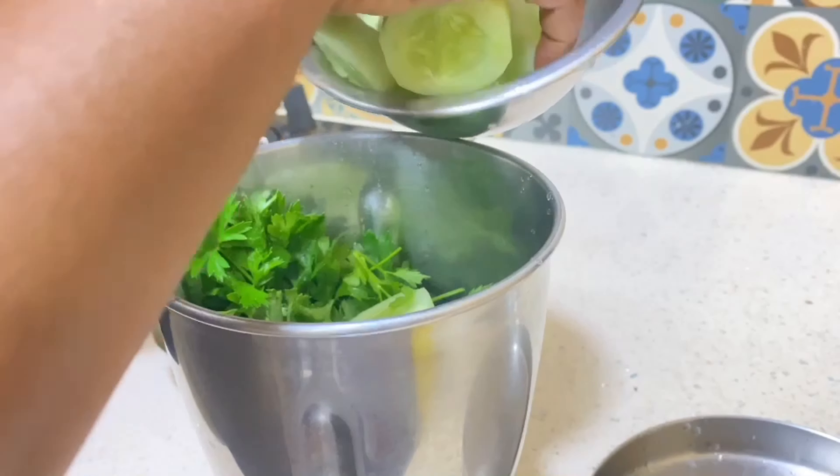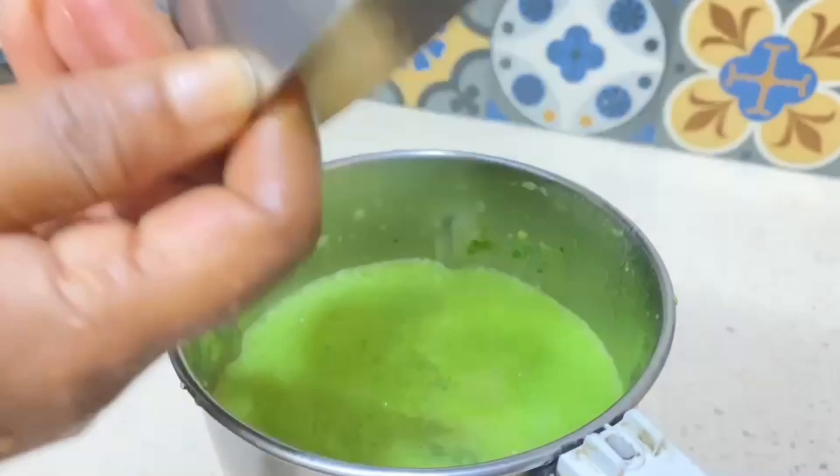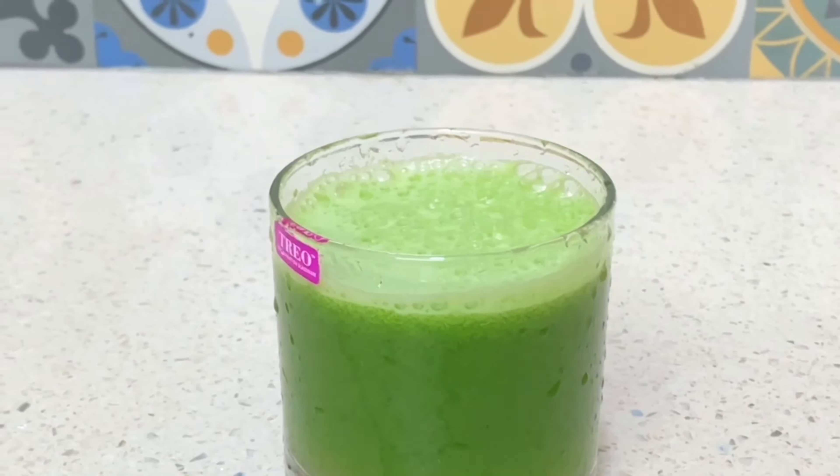What you have to do is just put those two ingredients — the parsley and cucumber — into a jar, grind it, then add lemon juice, and it's ready to go.